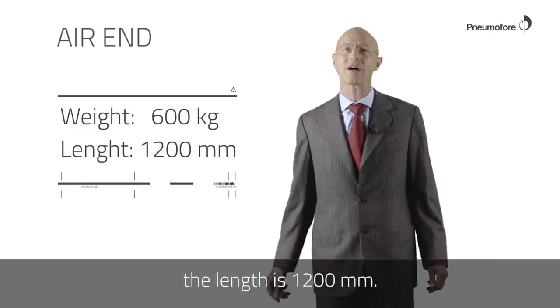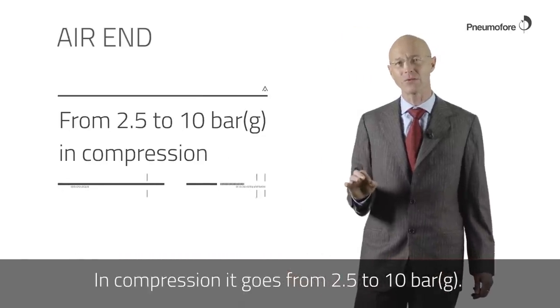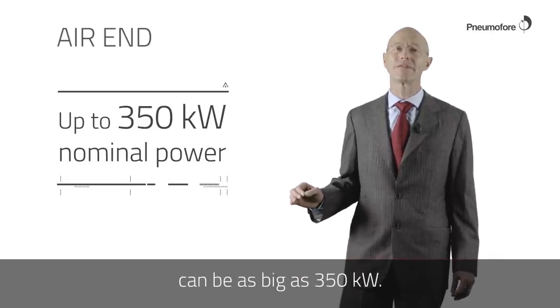The length is 1200 millimeters. In compression it goes from 2.5 to 10 bar G. The connected electrical motor can be as large as 350 kilowatt.